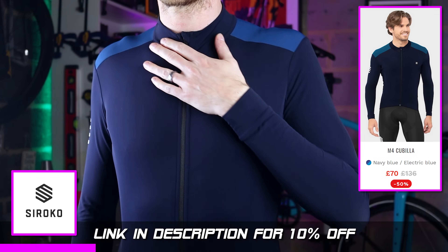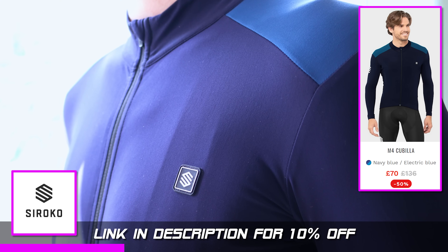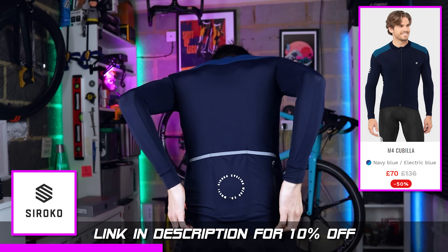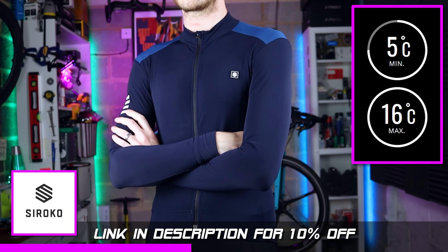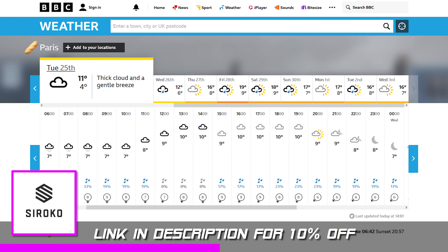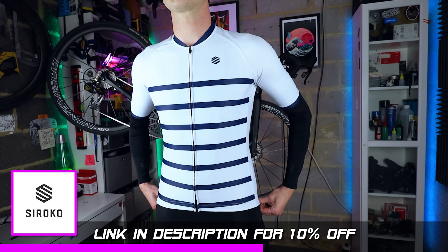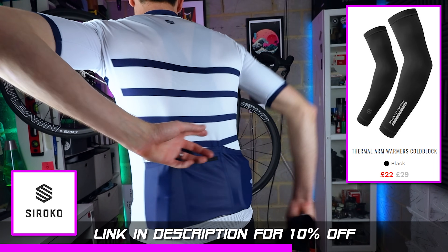I wear their M4 long sleeve jersey out nearly every day. It looks really good and it's made with some lovely Italian fabrics. The construction is really good too — it uses flat lock stitching throughout to create strong and flexible seams, and the pockets at the back are super deep to carry all your gear. It's basically perfect for those slightly more temperate days out on the bike, sort of between 5 and 16 degrees C. If you're heading out for an all-day ride and the weather looks a bit changeable, grab yourself some bib shorts and one of their short sleeve jerseys and pair with their arm and leg warmers. If it stays chilly keep it all on, but once the sun comes out you can pull the warmers off, fold them up, and stick them in your back pockets.